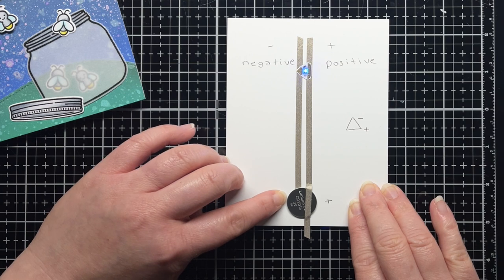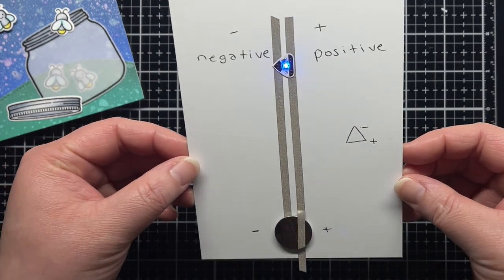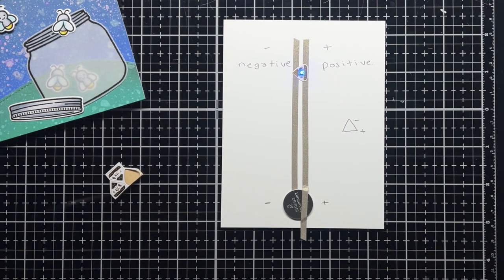You can see the loop you've just created by connecting the negative point of the LED sticker to the negative side of the battery and the positive side of the LED sticker to the positive side of the battery. All the circuits you'll create have the same basic premise — creating a continuous loop that connects the negative side of the battery to the negative point of the LED stickers and connecting the positive side of the battery to the positive sides of the LED stickers. But after that, the possibilities are endless.